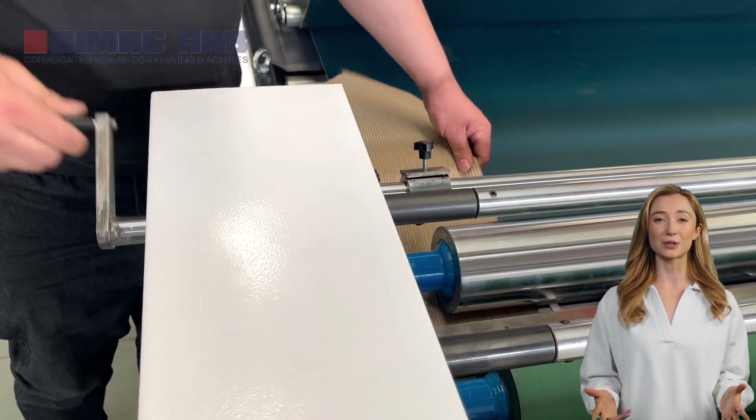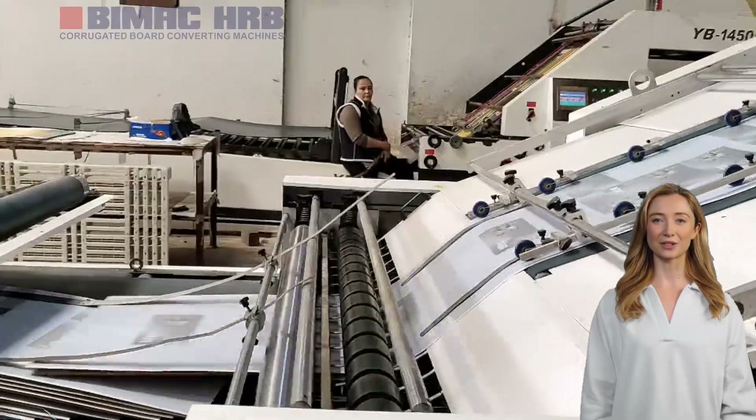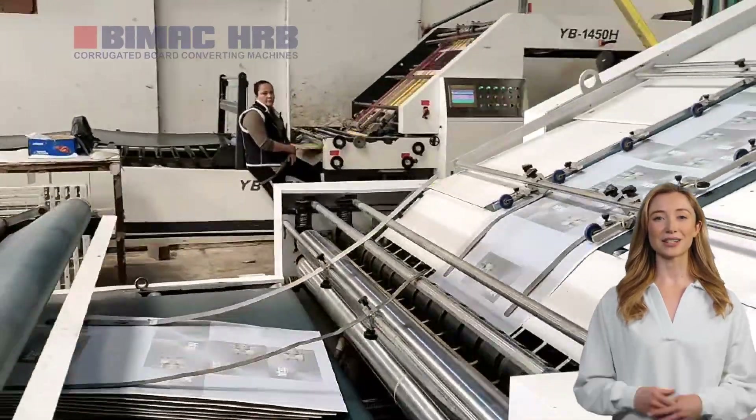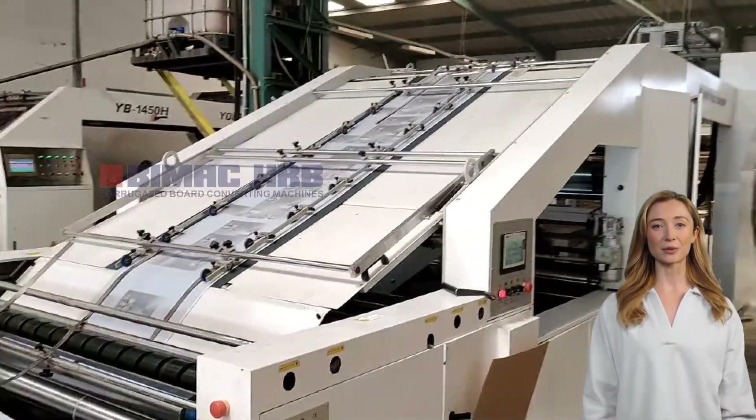The differential gluing method ensures uniform glue application, using an average of 25 to 35 grams of glue per square meter, reducing costs and improving the quality of laminated cardboard.